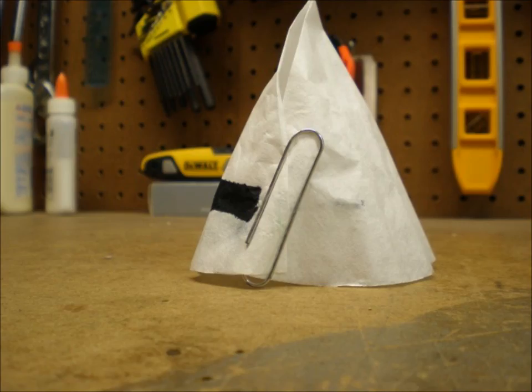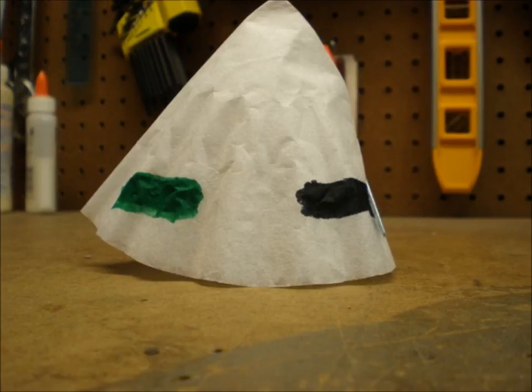First we folded the coffee filter in half, then bent it around itself to form a cone. Next we held the cone in place with a paper clip. Then we colored two spots out near the bottom of the cone — one with the green marker and the second with the black one.